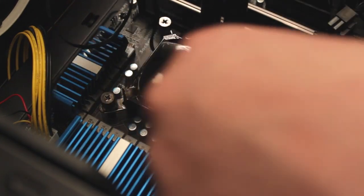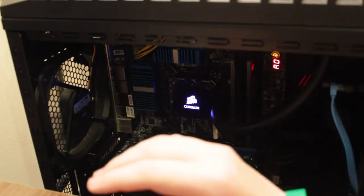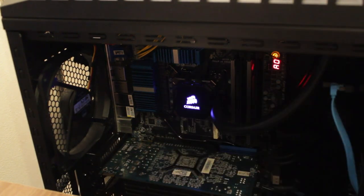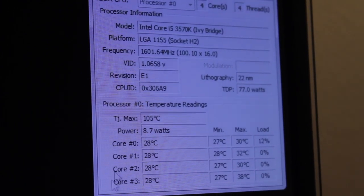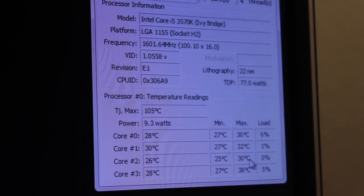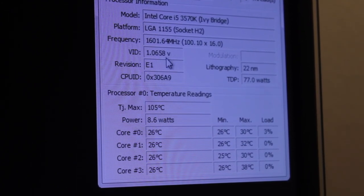Now we have to sort out the case. Since the last shot I've done literally nothing — just booted up the system, we're in Windows now. So I've opened up Core Temp. We're at about 27 to 28 degrees for all the cores. The max it's ever been at is 30, 32, 30 and 38. It's doing pretty well — we're underclocked obviously because we're not doing anything.